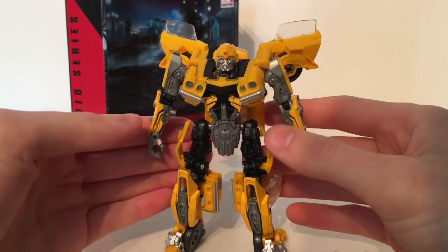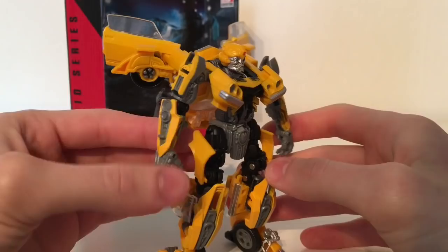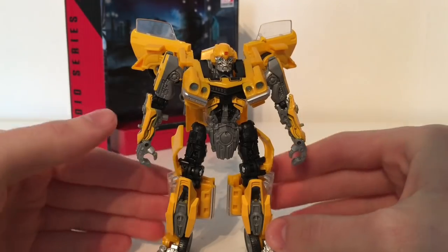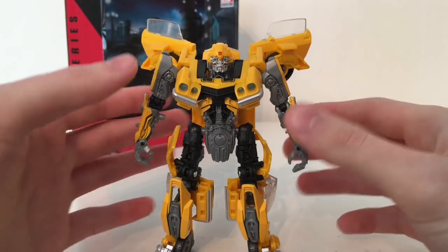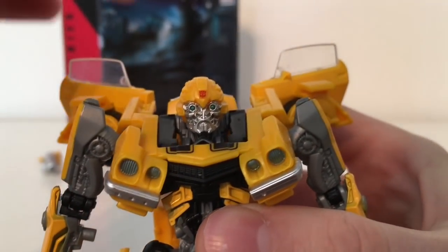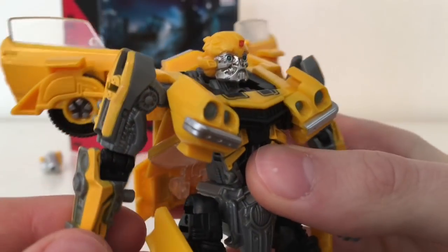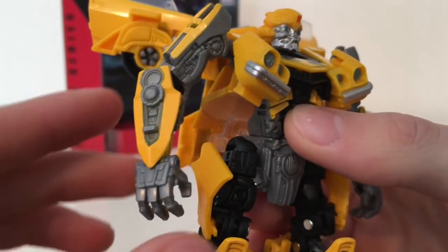Bringing the figure in himself for a closer look, he is a heavily retooled figure in terms of engineering compared to the Last Knight deluxe class Wave 3 Bumblebee. He does share some similarities in terms of moulding, however everything has been reduced in size and he actually has quite a few new pieces. So in a sense this is a brand new figure that just reuses some of those transformation techniques. He has a very well done head sculpt, a very nicely printed Autobot insignia on the top, and the split of the front car which looks really good. The forearms have been sculpted and the yellow paint has been applied throughout.